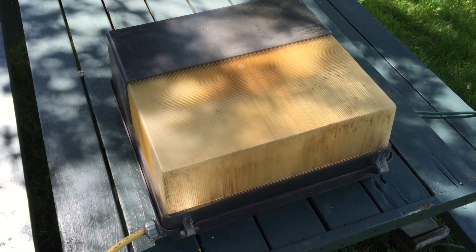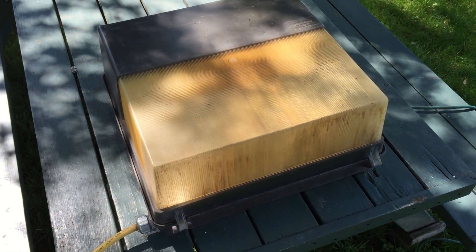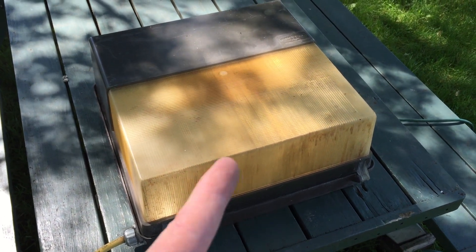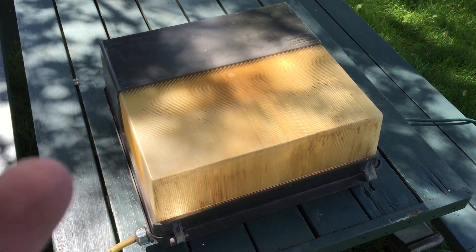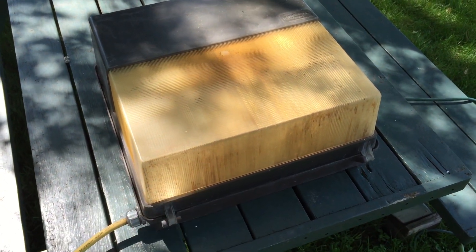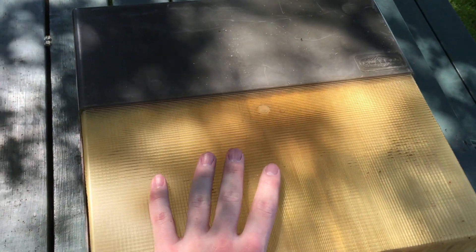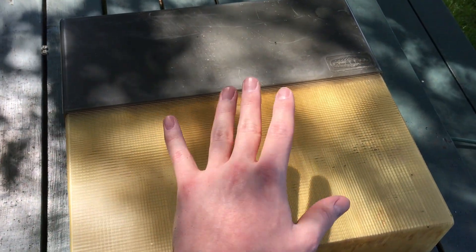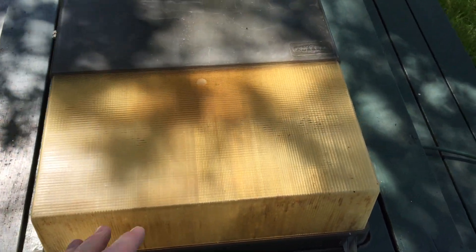I used to have a whole bunch of these but I recycled a lot of them, kept the ballasts for future projects. I kept one of the 70 watt versions, one 150 watt version, and a newer 150 watt version. The only difference between the two 150 watt versions is the insides — the outsides are the exact same. So anyway, we're talking about this fixture here.